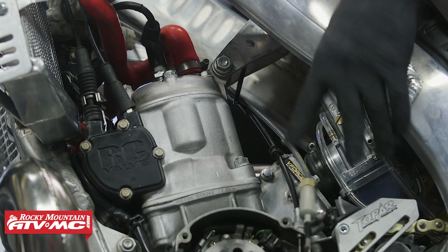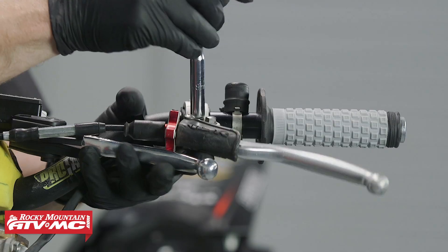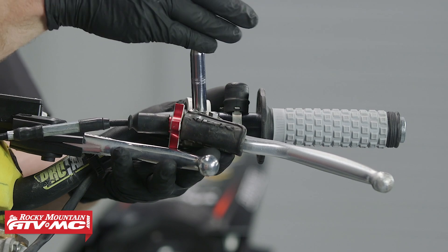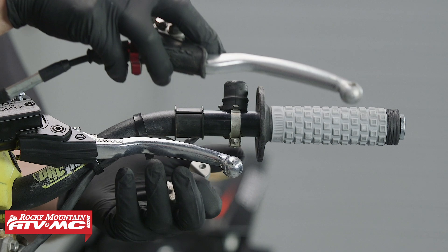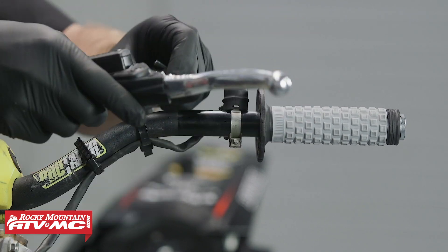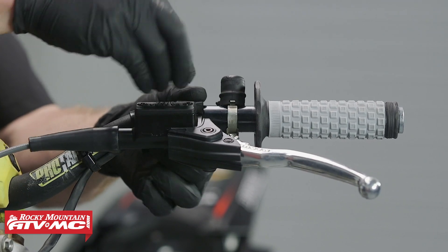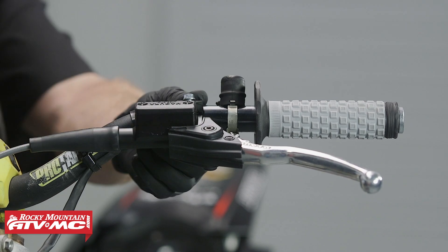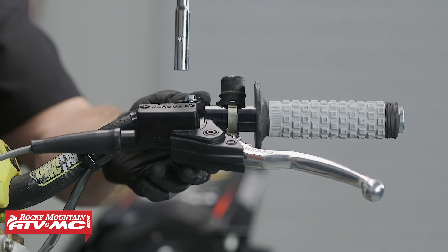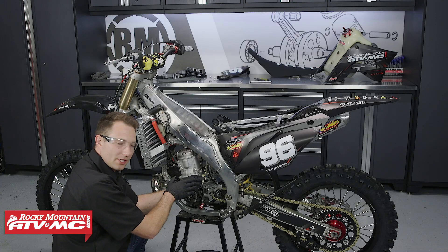Now that we have all the covers and panels out of the way, we'll route this hydraulic line next to our stock clutch cable just to follow the stock routing. Now that we have our new line routed up where it needs to go, I'm going to remove the stock perch and install the Magura onto the bars. I'm going to put it close to where it needs to be for now, and we'll do our final adjustments later on.